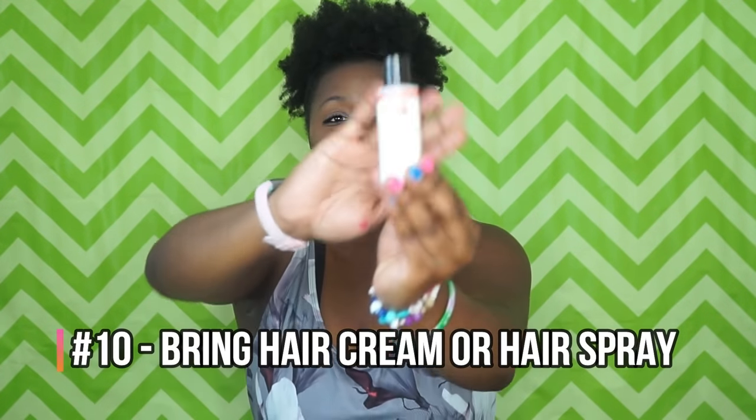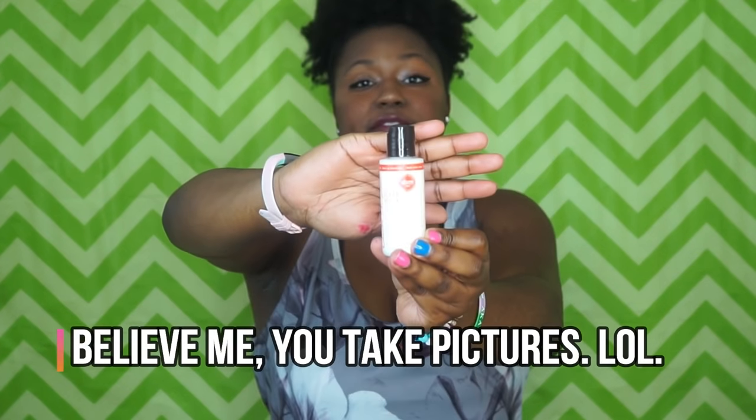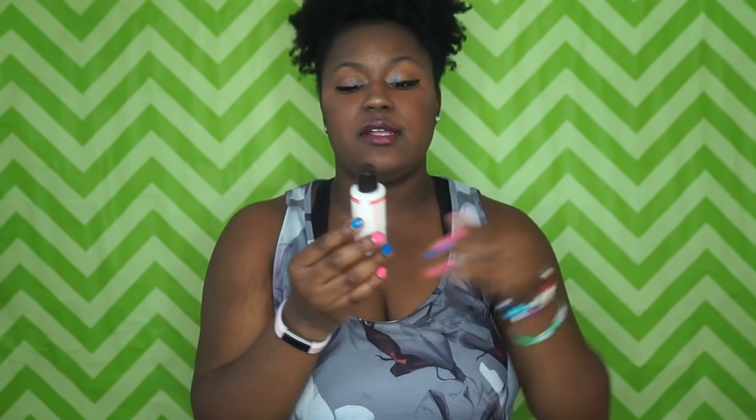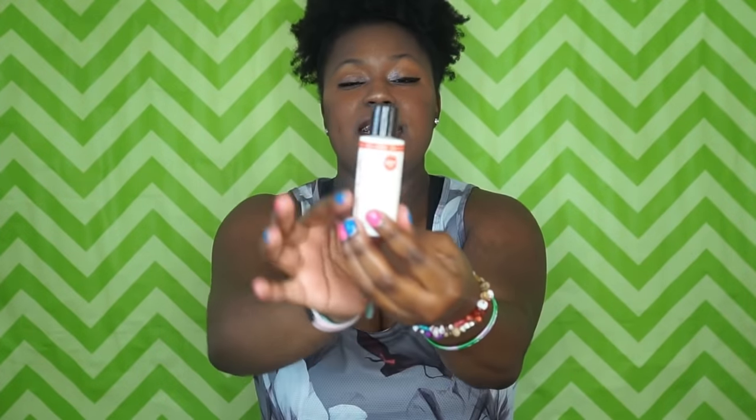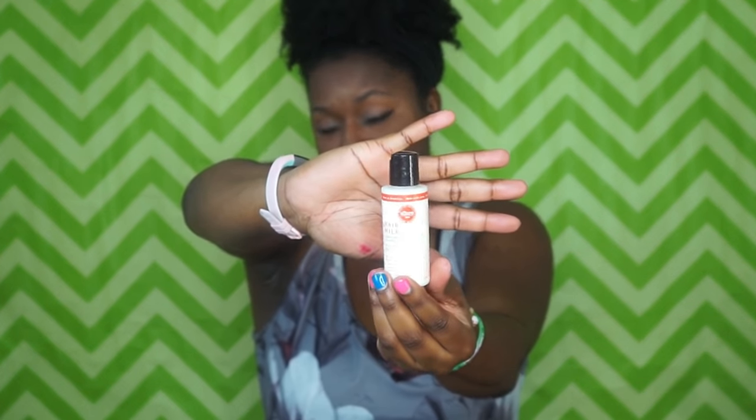For girls with natural hair like mine, I bring some hair moisturizer so I can slick those edges and keep flyaways out of my face. This is Carol's Daughter Hair Milk — the mini one. I keep this mini hair milk with me at all times, even in my purse, in case my hair gets dry.